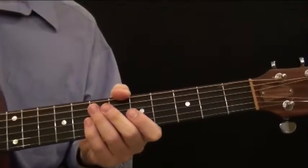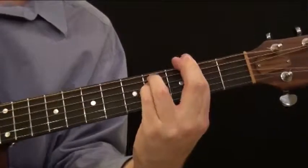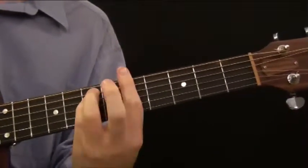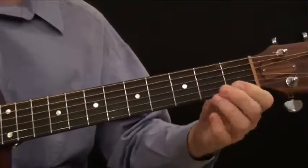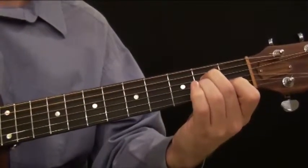Let's learn our minor bar chord pattern two. We just learned the first one — very useful. Now what we're going to do is basically replicate the A minor chord that we learned in the open position. It looks like this.